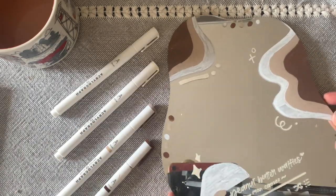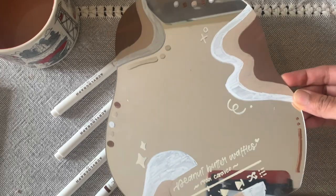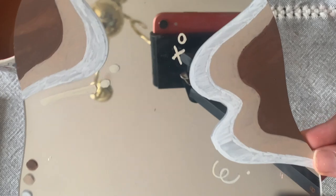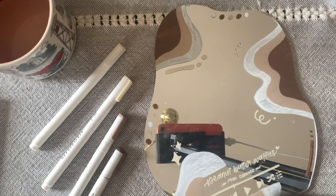This step is completely optional and you can skip it if you don't want it. This mirror does have a lot more designs on it than usual, but I do quite like how it turned out. Feel free to tag me and Archer and Olive in any creations you make that are inspired by this video. Thank you so much for watching and have a great day.